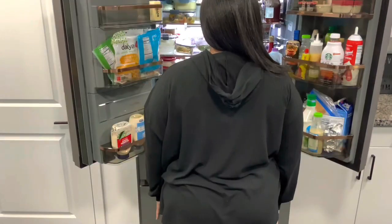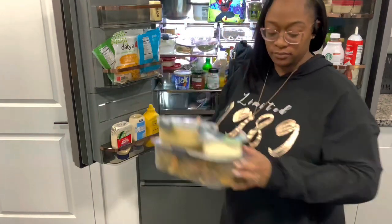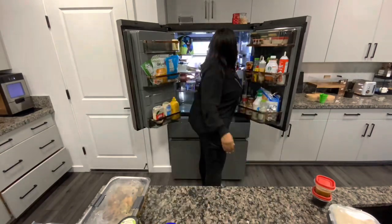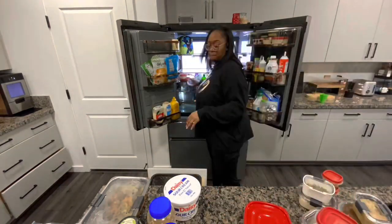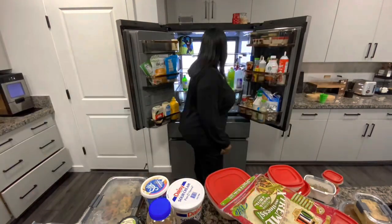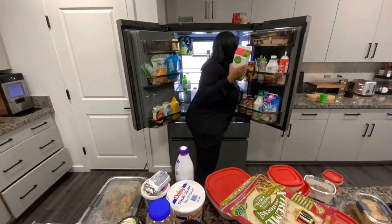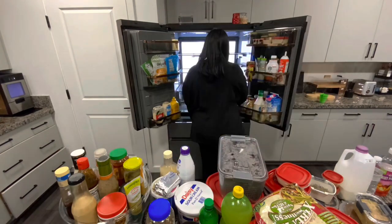Our son is in third grade and he is very self-sufficient when it comes to packing his lunches or getting his own snacks. So I like to provide a space specific to him where he can find what he needs. Same thing for my wife — she doesn't like to have to come find me every time she wants to heat something up or put a snack together. Even though she can't cook to save her life, she wants to be able to find things without having to come get me.